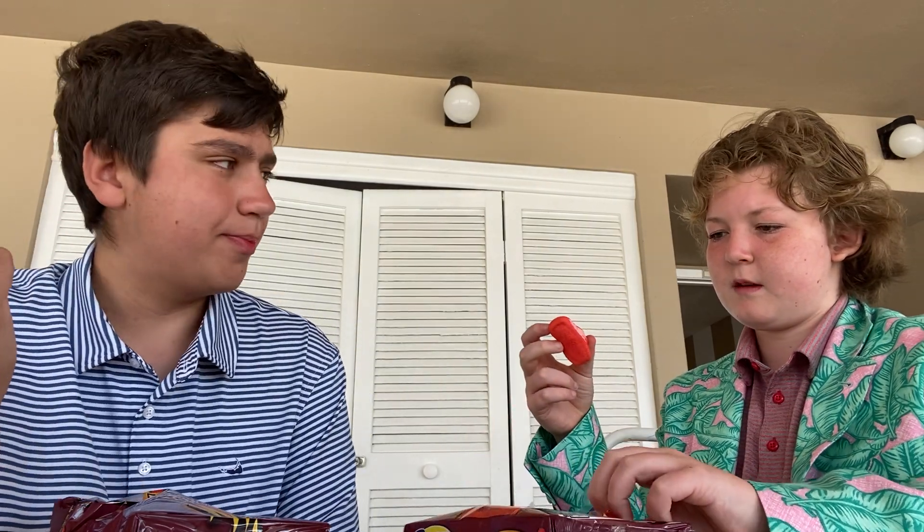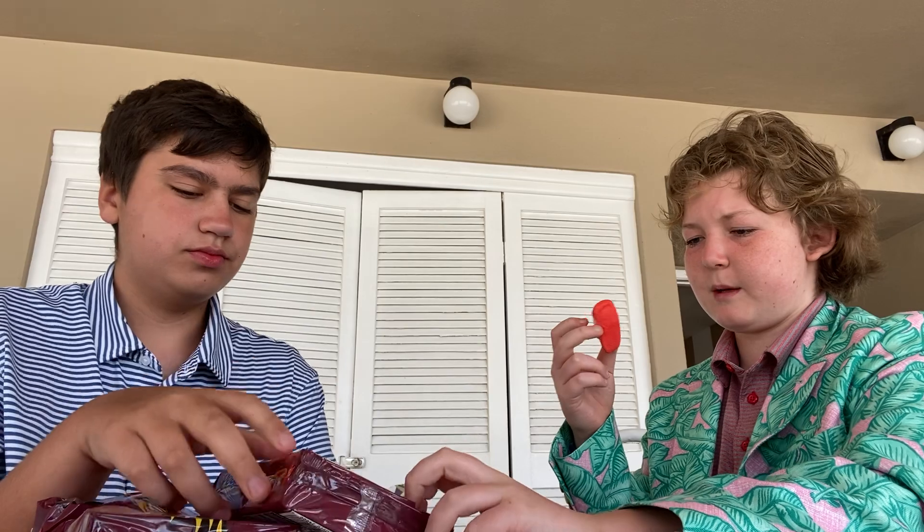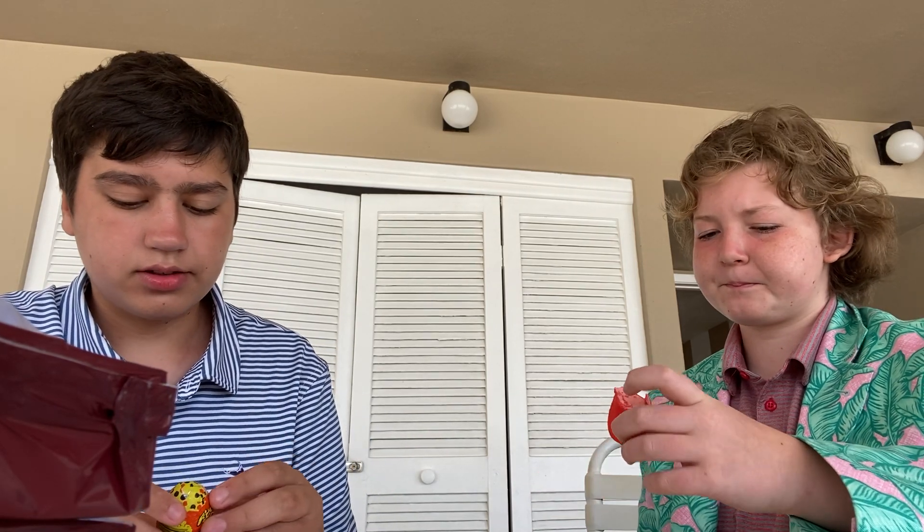Here, you can have the rest. I hate peeps. I'm gonna take one more, I like peeps. They're good. Cinnamon does not mix well with marshmallows — I don't think it does either.